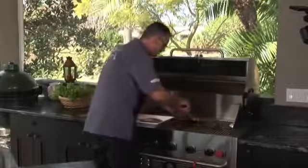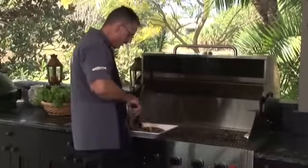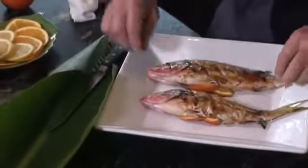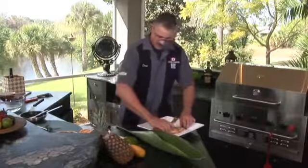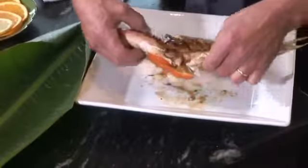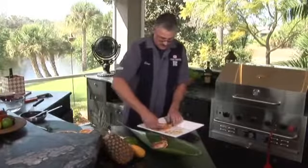Look at that — it's sticky, it's good, it's cooked to perfection. I picked a fresh banana leaf this morning. I think we'll just show you one side where it's really cooked, like this. There's the big fella.